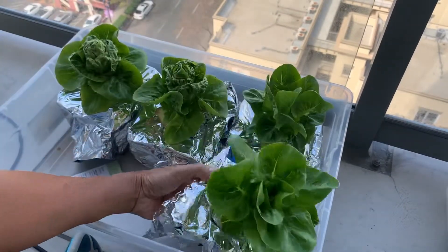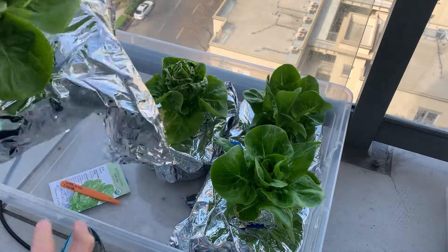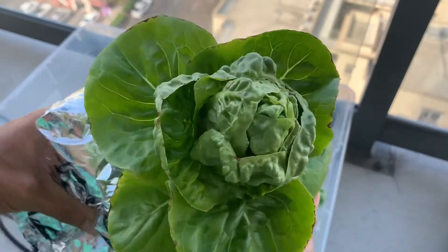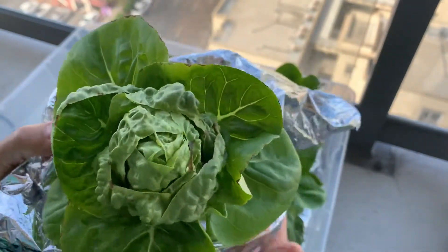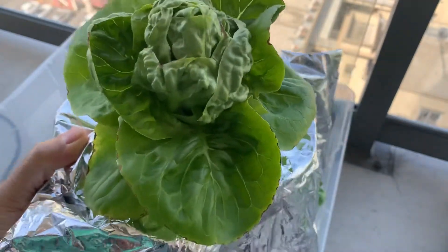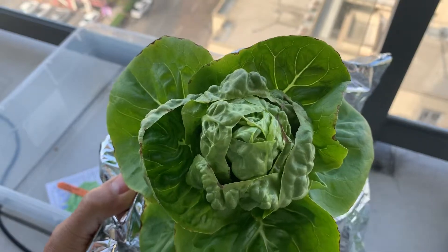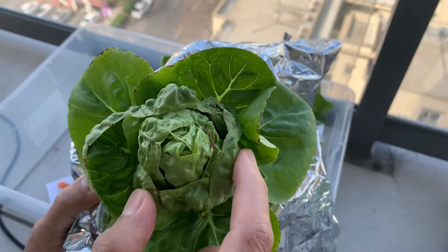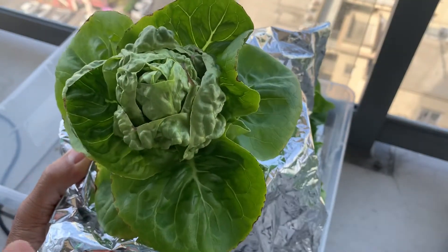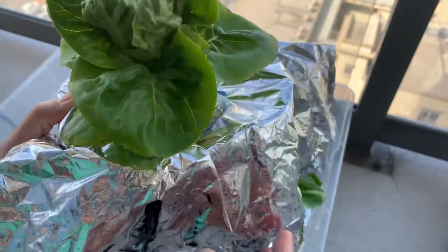I'm going to eat one or two of these right now for lunch — mix it into a salad. This was probably looking better a day or two ago. You can see there's some tip burn, little brown edges on the side, and I find that happens as the plant gets a little bit older. But you can see there's a nice tight head here. I'm going to harvest this and show you how good it looks and tastes inside.